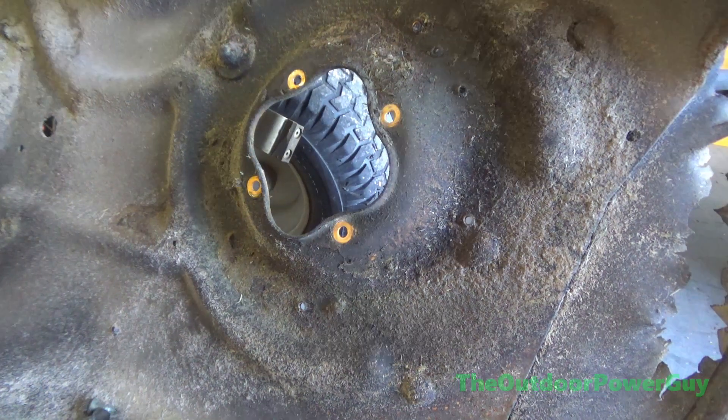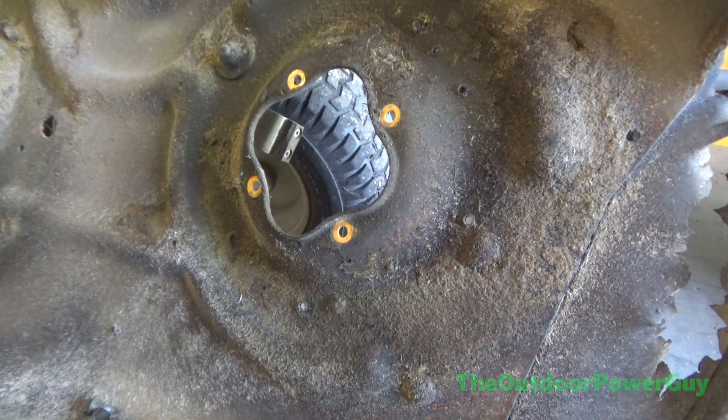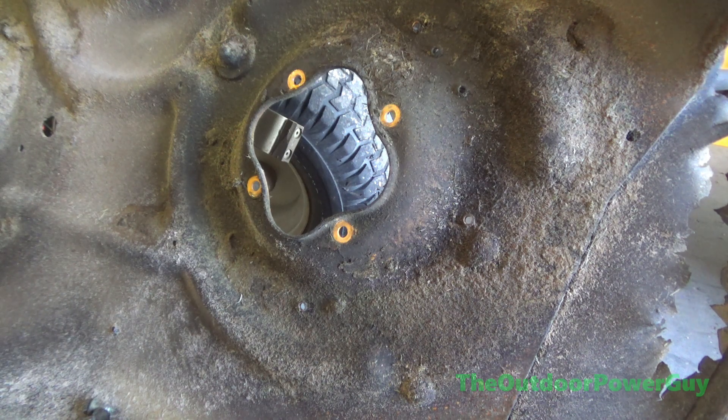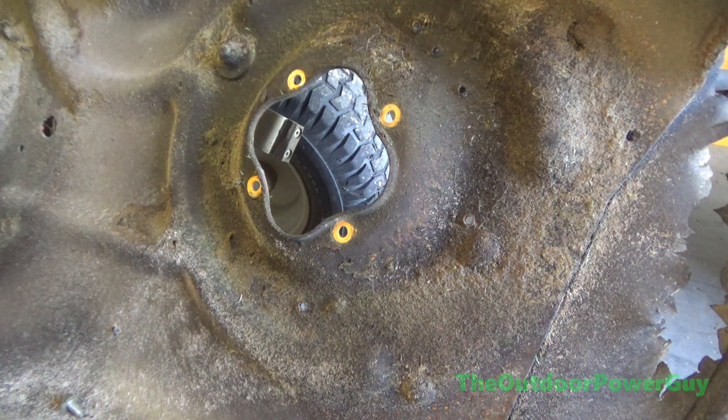I'm going to grab the new spindle. This is the new spindle — what it's supposed to look like. I don't grease them because there are sealed bearings, so it's pointless to grease them. This one comes with different bolts that I actually like better than the original bolts, and this one's already pre-drilled with threads.